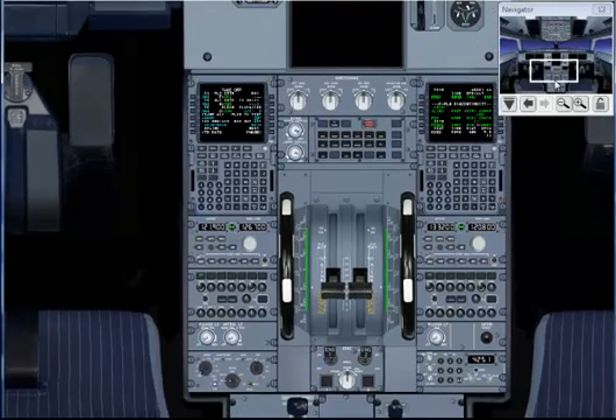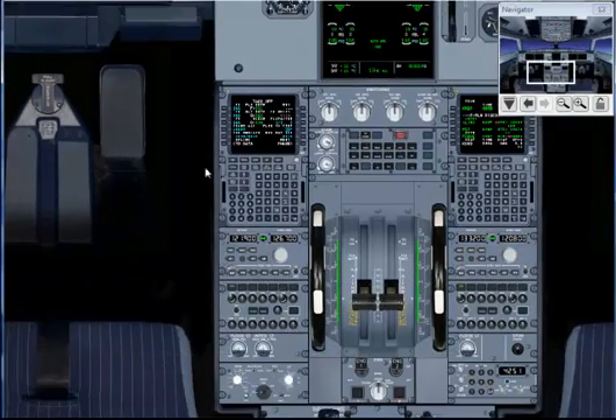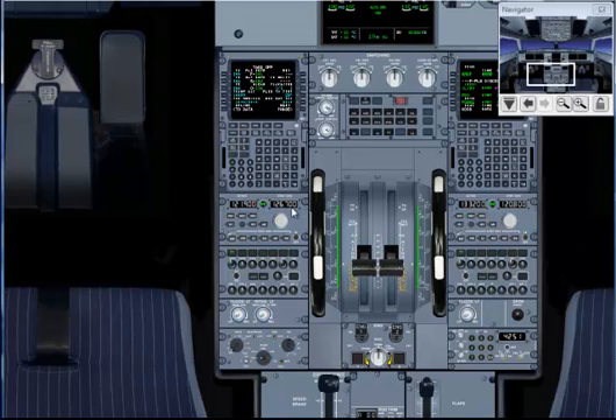ECAM memo: takeoff, no blue. After to the line, you will tell your first officer to advise the cabin crew to be seated for takeoff, and ensure engine mode selector is set to normal and packs are on off the engines.